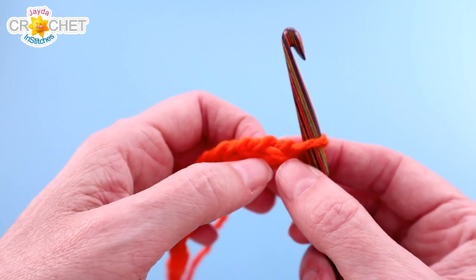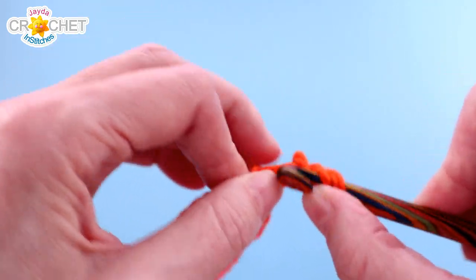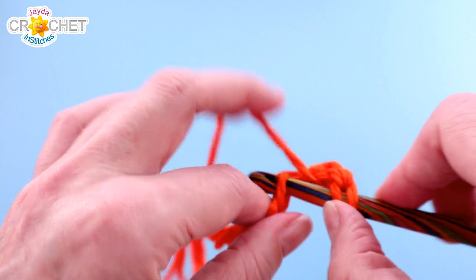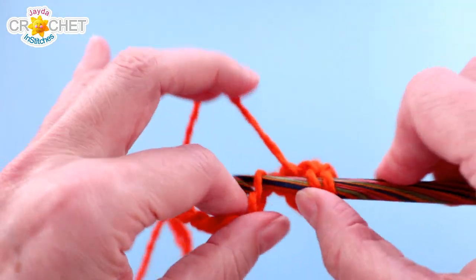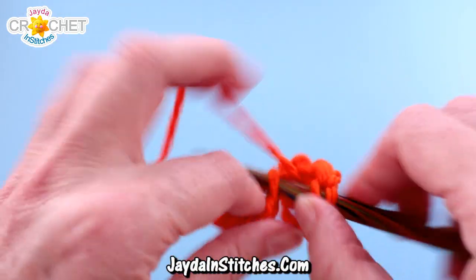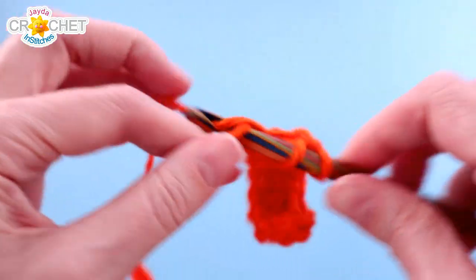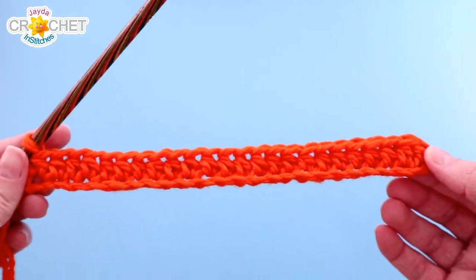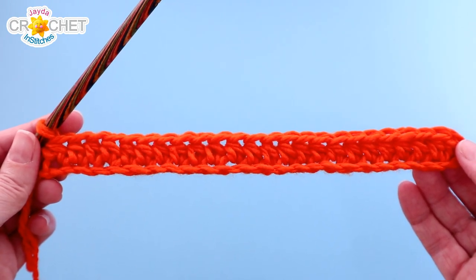We are going to skip the first chain from the hook, half double crochet into the next chain, and half double crochet into each chain across. So if you had 25 chains in your foundation chain row like I did, you will have 24 stitches at the end of row 1. If you chained 22 for a child, that would be 21 stitches. If you chained 28 for an adult male or larger head, that would be 27 stitches. However many chains you had in your foundation chain row, you will have one less for your stitch count at the end of row 1 and every row going forward. In my case, I have 24 half double crochet stitches.